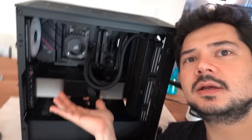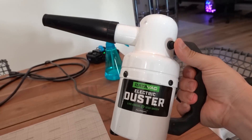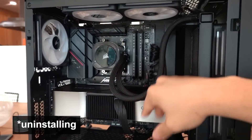The PC is clean! Spent about 20 minutes on it, that's all it took. The DataVac is a godsend — if you don't have one I'll link it in the description. If you're a PC user, this is a must-have. There's no better way to clean your PC. I cleaned it about as well as I could without uninstalling any of the parts.